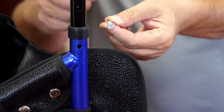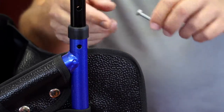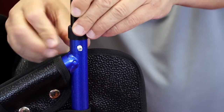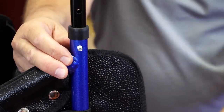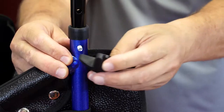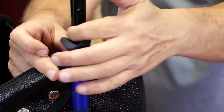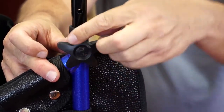Insert one of the steel bolts into the hole from the inside of the frame. You may have to wiggle the handle slightly to make the bolt go all the way through. Align the pentagon shape of the bolt's head with the pentagon-shaped indentation on the tube. Secure the bolt with the plastic knob on the outside of the frame. Screw it all the way, but do not over-tighten. The handle is now secured.